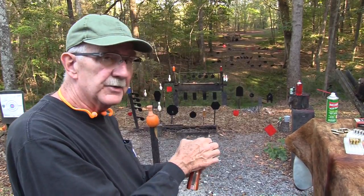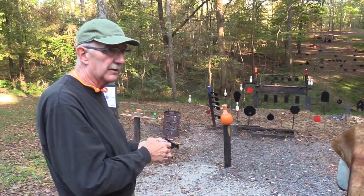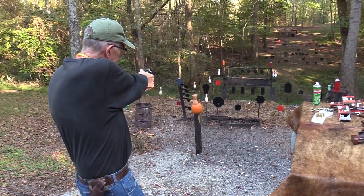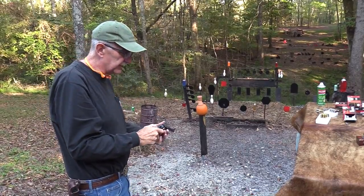If you just raise the rear sight — as I instruct in our sight adjustment video — then it brings the sight into alignment on that lower point of impact, and that's where you want it to be.